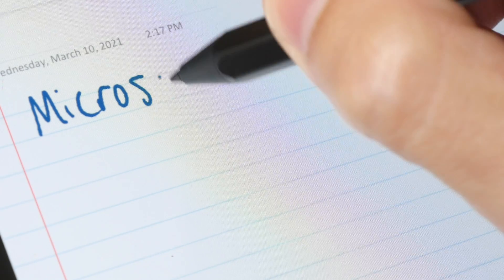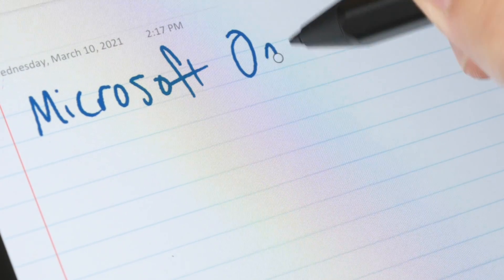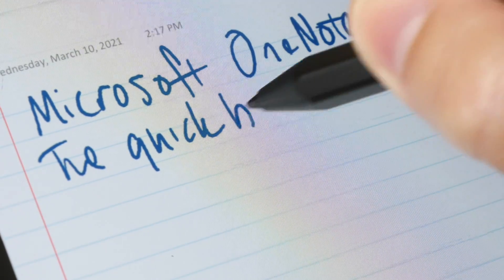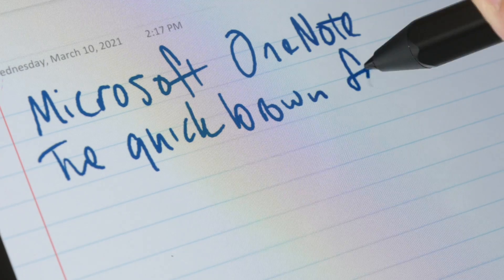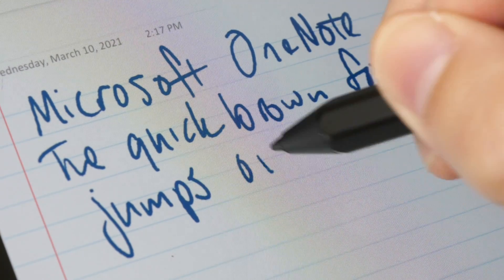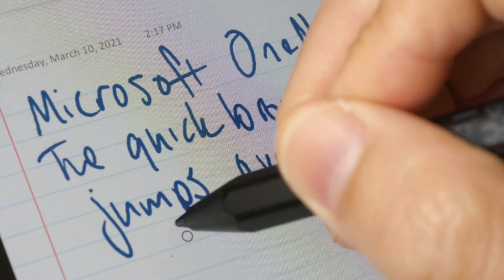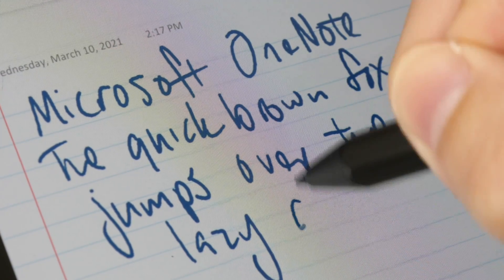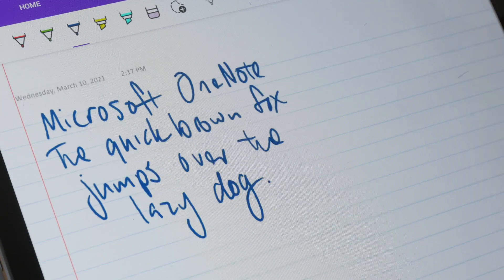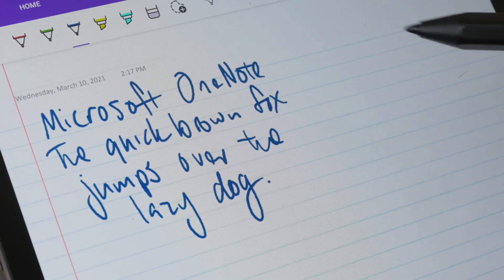This is Microsoft OneNote. This app supports pressure sensitivity as well and is able to capture my handwriting reasonably accurately. The downside is that when writing, some of the letters seem to move slightly before they are fixed onto the page. This app supports perfect palm rejection, so you can move the page with your finger.